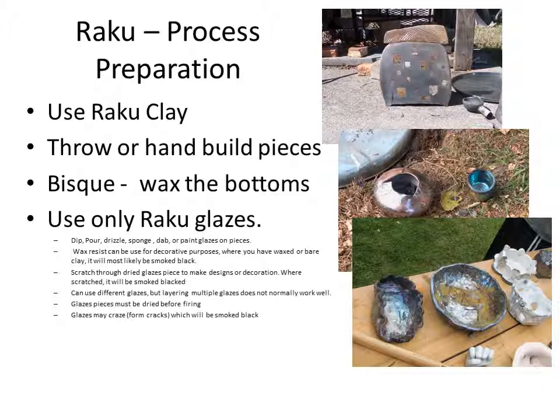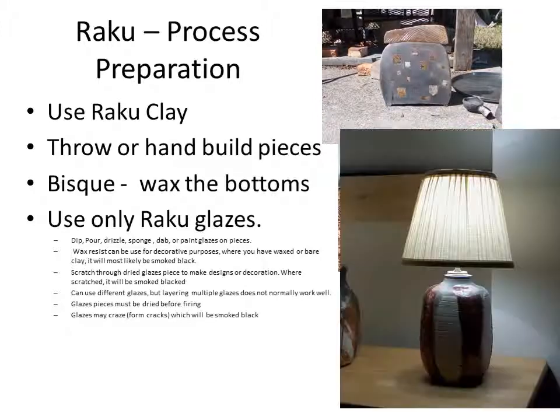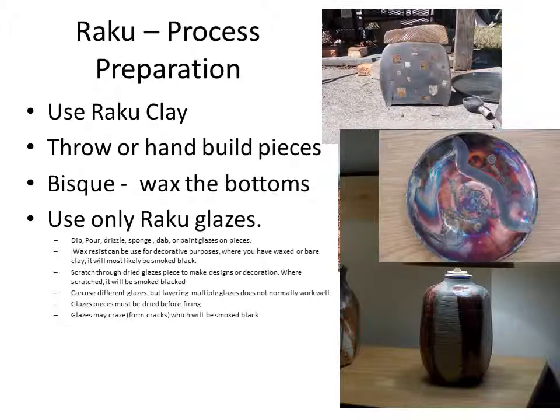Where you have wax resist, like on your feet, you will not have glaze. And where there's no glaze, when you put it in a reduction chamber, the smoke in the chamber will basically turn that part of the pot black.